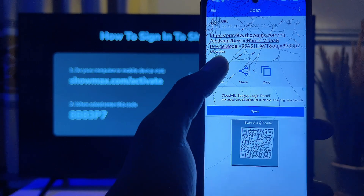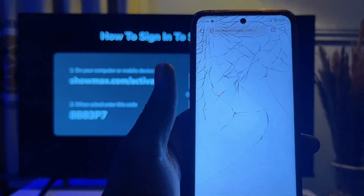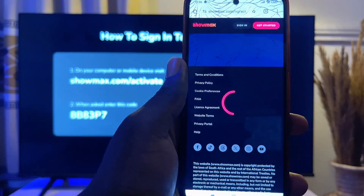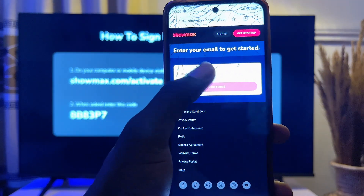Open up the QR code scanner and once you place it on the code, it will scan the code and give you a link that you will open in your browser. Go ahead and click on 'Open Link' and you will automatically be taken to the Showmax activation website.